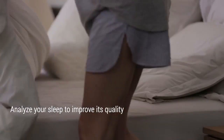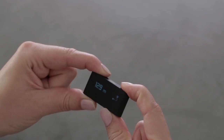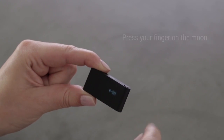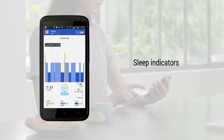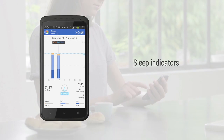Time to go to bed? Place the Withings Pulse OX in the wristband and launch the sleep tracking. To do so, press the button until you see the heart sleep screen, then press your finger on the moon. Next, slide your finger across the Pulse OX screen from right to left. The next morning, a sleep cycle graph and key sleep quality indicators are available in the app.